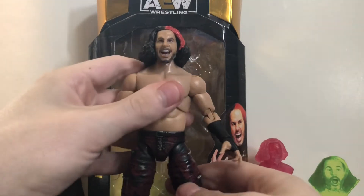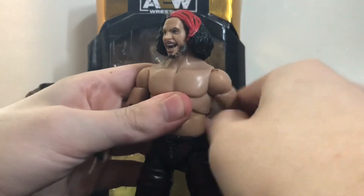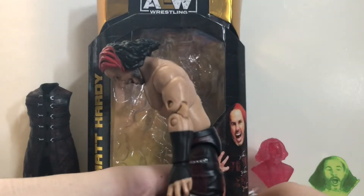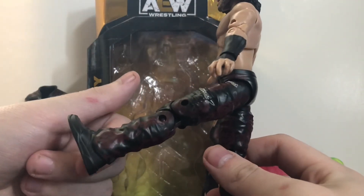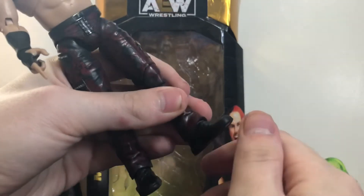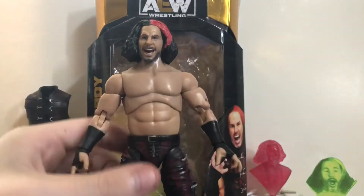Articulation is pretty much what you'd expect for an AEW figure. Head can rotate 360, can look down but can't look up because of the hair. Arms float right to 360, can go in and out with a very nice swivel joint, rotate at the bicep, double jointed elbow, swivel and hinge at the wrist. Has the upper torso joint and slight swivel waist. Can go forward and back. Legs forward is a little disappointing — wish they could go further. Can go in and out, rotate at the thigh, double jointed knee. Can't swivel at the boot and there's no ankle hinge, which is unfortunate.